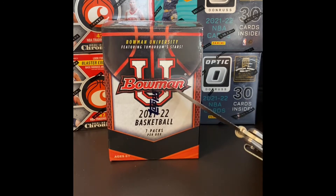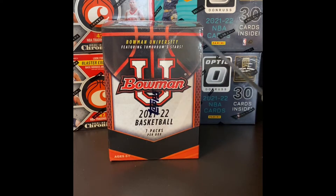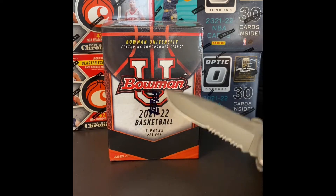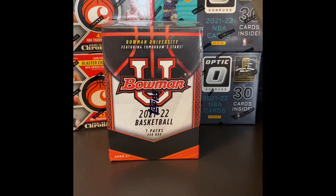One of the nice things, price-wise, these are definitely a pretty reasonably priced product. It's 20 bucks US or 32 Canadian. So you're looking at about 60 cents a card US, about a buck a card Canadian. Not too bad for the chance to hit autographs and numbered cards.